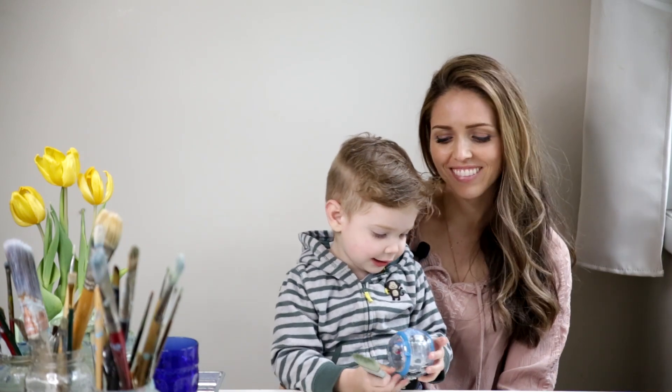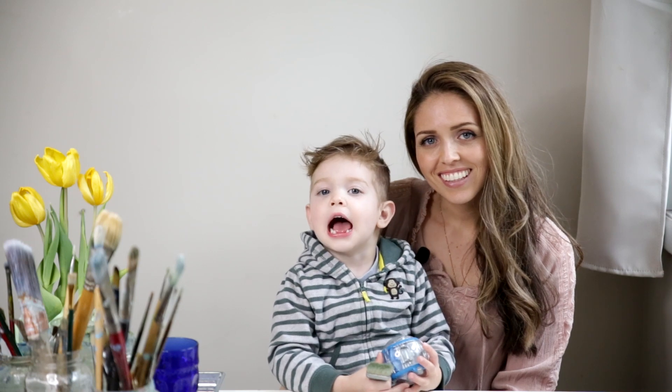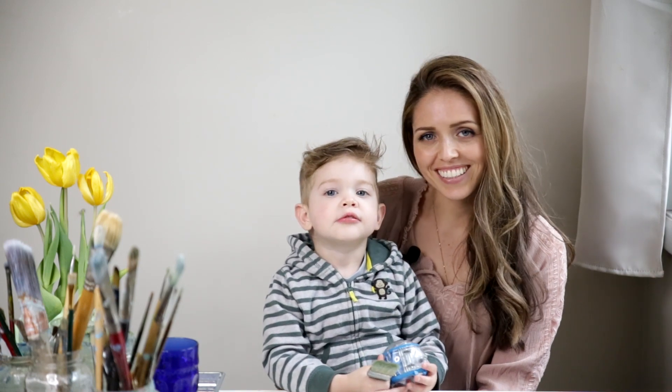Can you say hi? Hi. Look inside at the camera. Hi. Hi. Hi, welcome back to Nat Paint That.